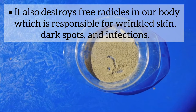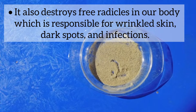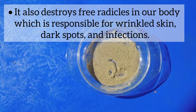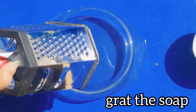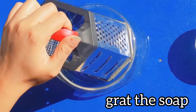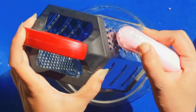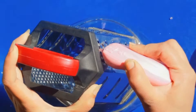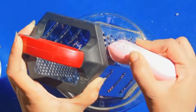So these two ingredients are very good for wrinkles, dark spots, and to give a good glow. Now we will take a little amount in the hand.